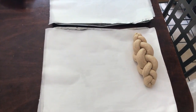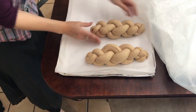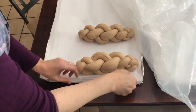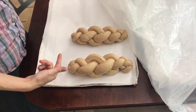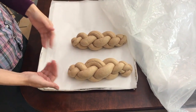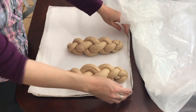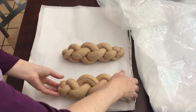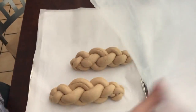I'm covering the shaped challah with a plastic bag — I find it the most useful for this purpose. It's better not to move the challah once it has started to rise, because touching it causes the air to go down. Try to touch it and move it as little as possible.